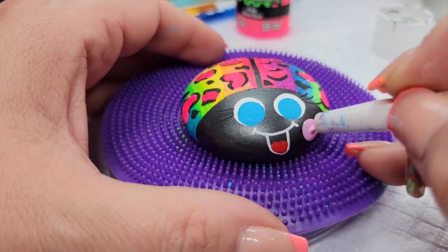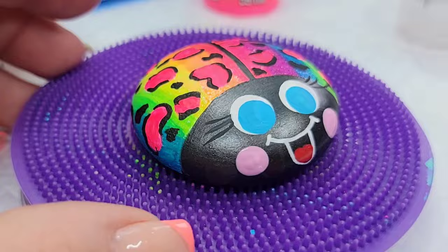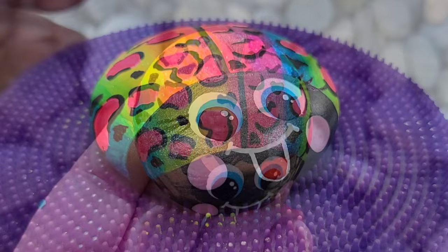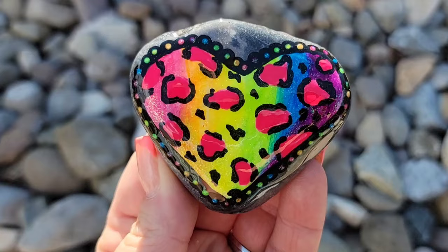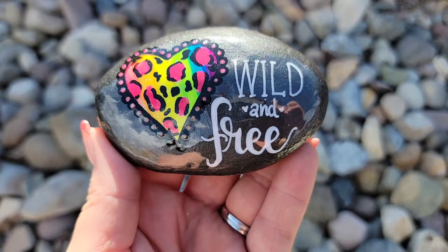She also needs some little rosy cheeks — I swirled out the center nib you sometimes get on shiny paint with a dotting tool. Then I'm coming back in with a black dotting tool for the pupils and a couple of little white dots for accent. We have the most adorable little Lisa Frank ladybug! I enjoyed making these so much that I got a bit out of control — I also created a heart pattern and some wild and free rocks that turned out super cute, and I'm planning to hide these around Sammy's school the day before the first day of school.